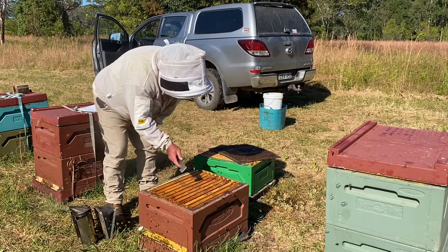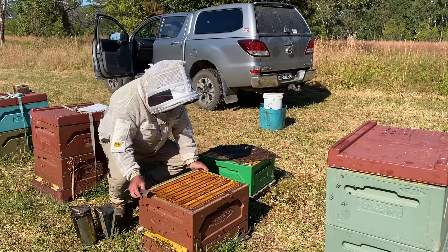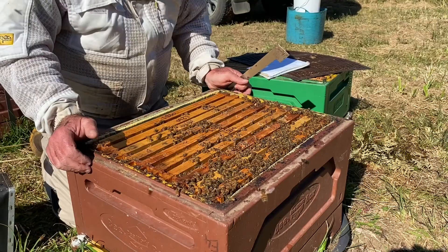I always shake those bees off into the brood box. If the queen's on the super, you don't want her in the honey super. So we'll get down to this brood box now and show you how to manipulate these frames.